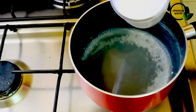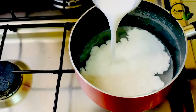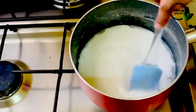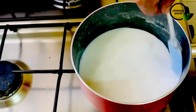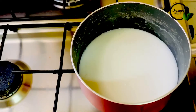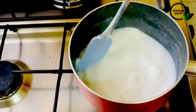We will also mix the China grass with the mixture. If we have the China grass mixture ready, we will mix it in the pot and mix it into the pudding.